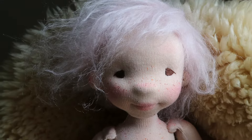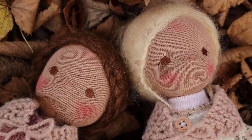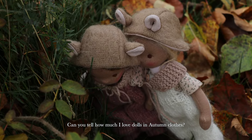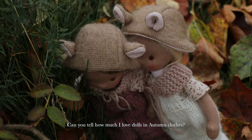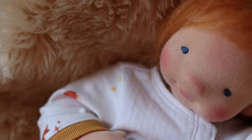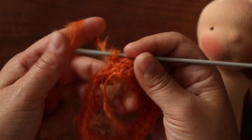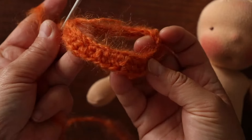In my humble opinion, this will always be the most suitable doll hair for dolls meant to be played with by very young children. It is soft, it comes in so many colours, and it adds such an unbeatable, wholesome charm to the dolls. It keeps them so rooted in childhood, you see. That's one of the reasons I think I love it so much.